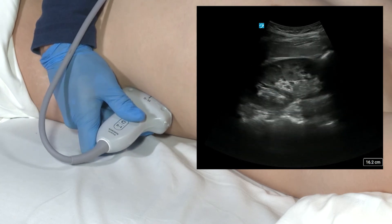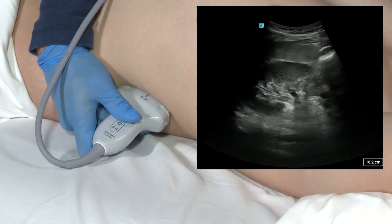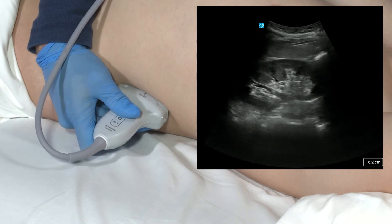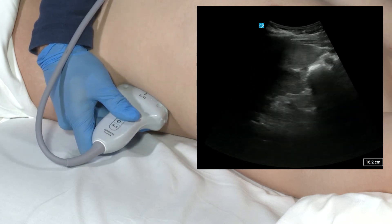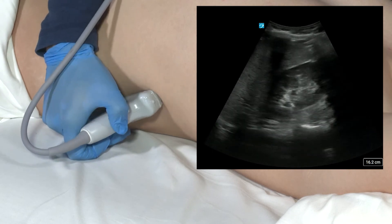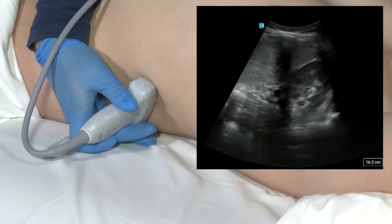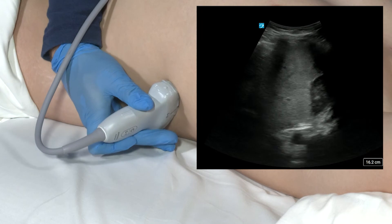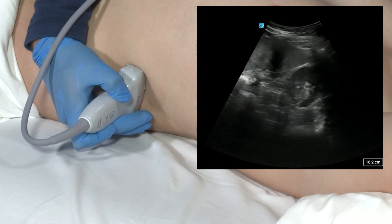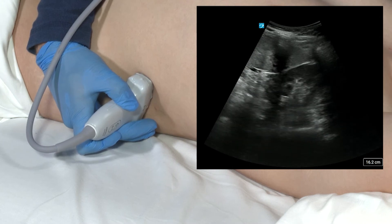A little gentle pressure will help spread the ribs to provide the best view possible. Once we have a nice long axis view, we'll rotate and fan the transducer so that we can see through the parenchyma into the sinus and again through the parenchyma. To obtain the short axis view, we're going to rotate the transducer 90 degrees counterclockwise and fan through the middle, up into the superior pole, then down through the mid and to the inferior pole. This is a complete two-view image and exam of the left kidney.